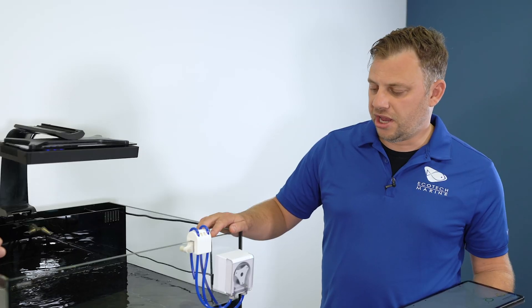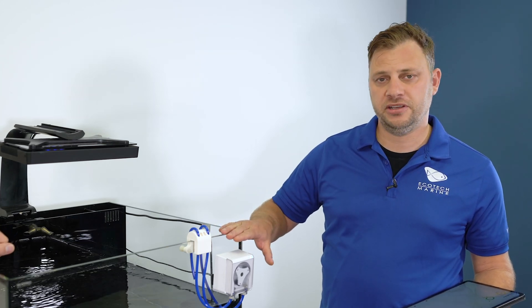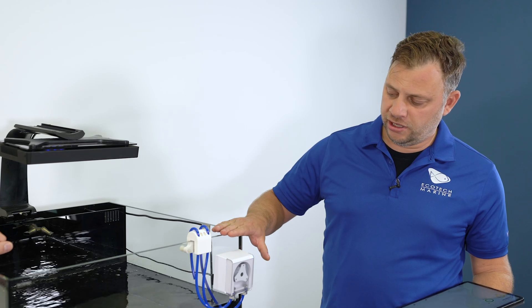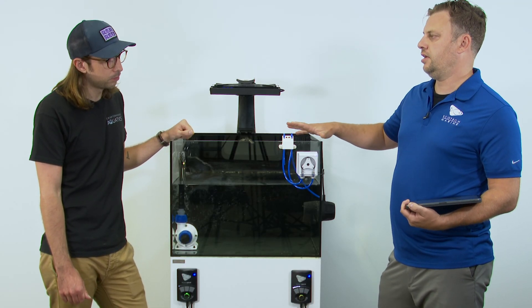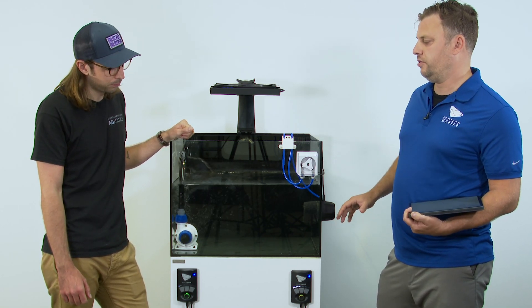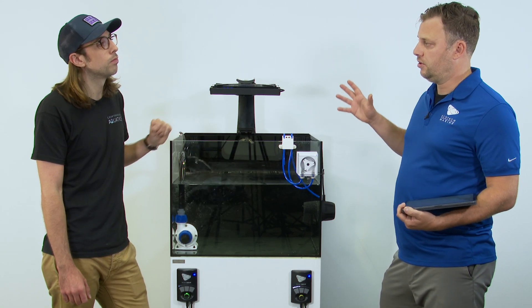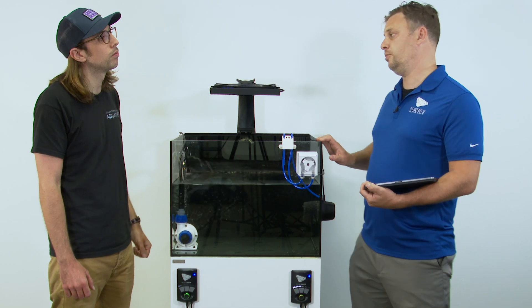So out of the box, the Versa dosing pumps run on Mobius and will only run on Mobius. The rest of the equipment is currently shipping with EcoSmart Live firmware on board, but equipment shipping right now and for the bulk of this year requires nothing more than a firmware upgrade.